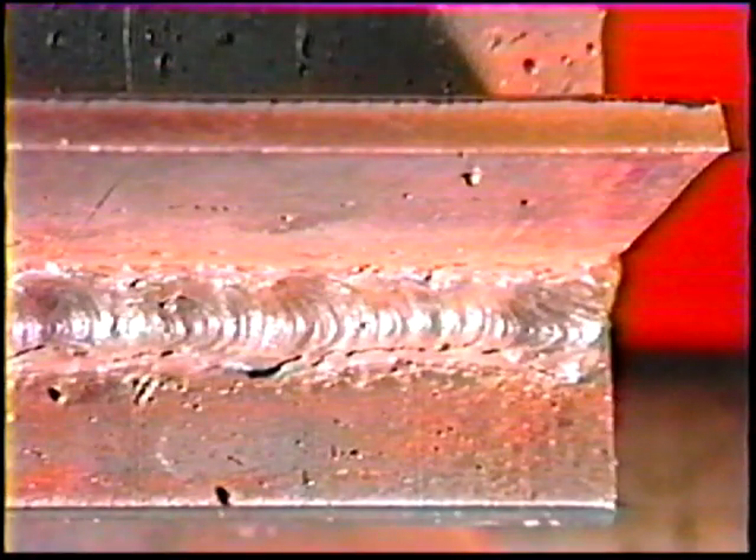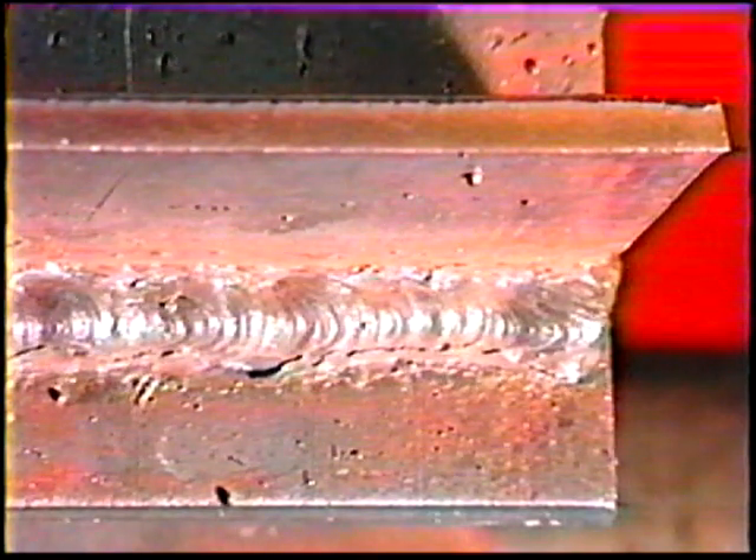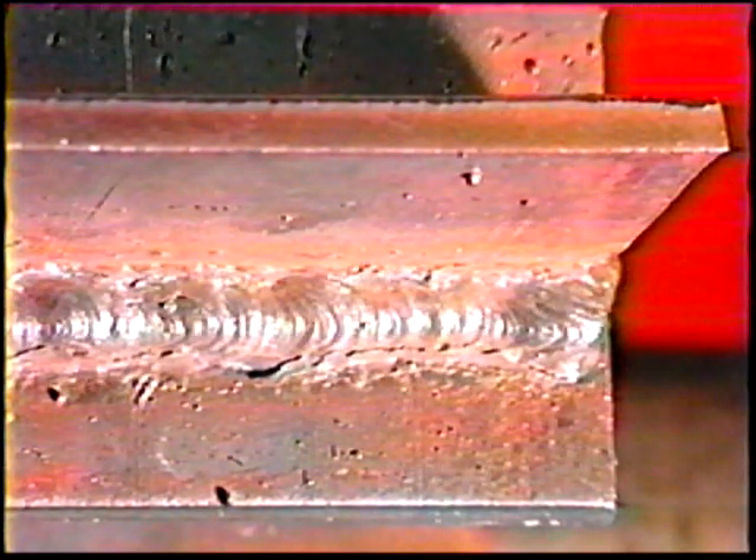When the third bead is complete, cool the workpiece and clean off all the slag. Turn the workpiece over and weld the other side of the joint using the same procedure.